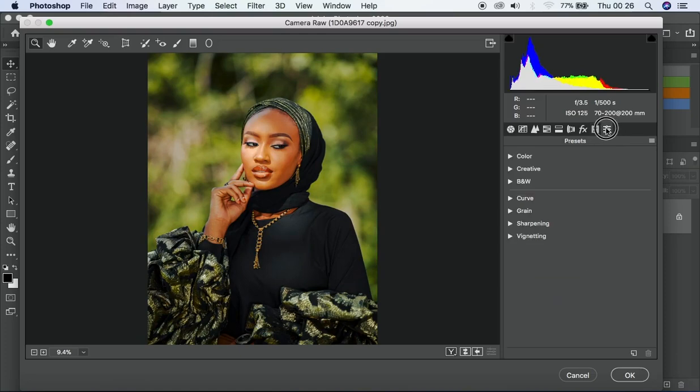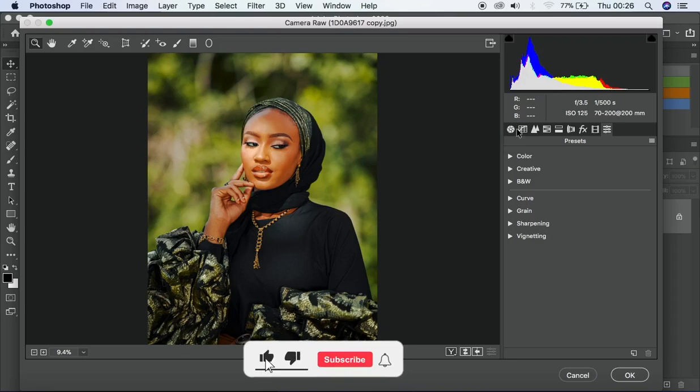With these steps we've managed to color correct and color grade this image from scratch to finish. I hope you found this video helpful. Don't forget to check out my digital store — I have some presets there that are very powerful, including a free one you can grab. Thank you for watching. If you found this helpful, give it a like, subscribe, and hit the bell icon to get notified. See you guys in the next one, peace.